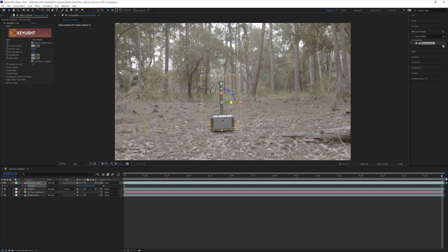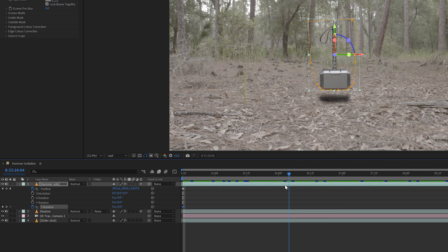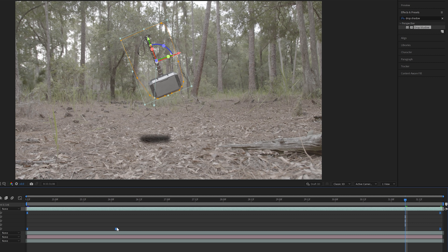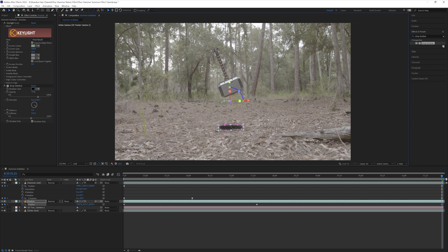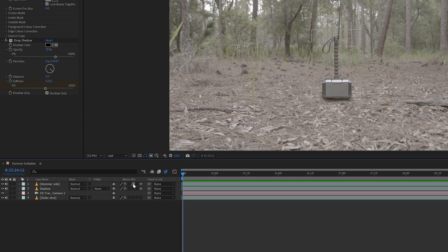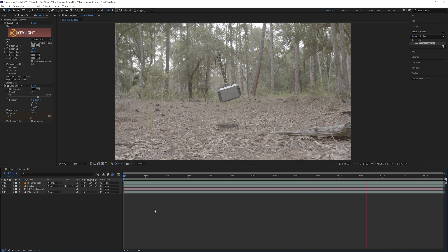Next I animated the position of the hammer and shadow so it looked like it was lifting off of the ground. I brought the position of the hammer up, created a keyframe at the beginning of the clip, then went to the end of the clip and adjusted the Y position until the hammer was at the point I wanted it to be above the ground. I held Shift and hit R to bring up the rotation to animate that as well. At the beginning I set a keyframe for Z rotation at 0, then went forward about 2 seconds and set Z rotation to +3, then at the end created one more keyframe at around -20. I selected all position and rotation keyframes and hit F9 to turn them into Easy Ease keyframes. I then keyframed the shadow position to slightly move along the ground as the hammer rises, keyframed the opacity from 100% at the beginning down to about 50% at the end, and also keyframed the softness of the Drop Shadow to increase as the hammer rises. Finally I turned on motion blur for both layers, and that was it for this shot.